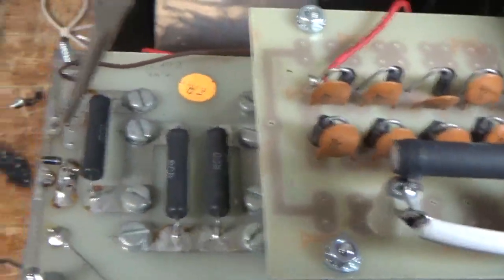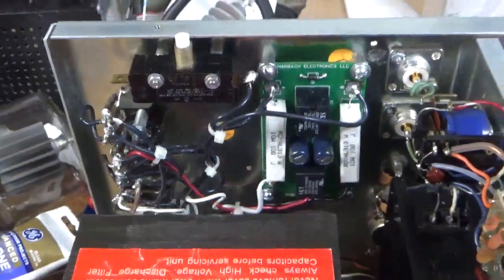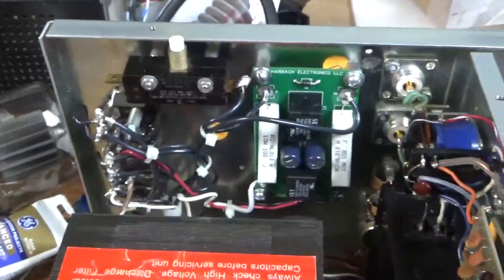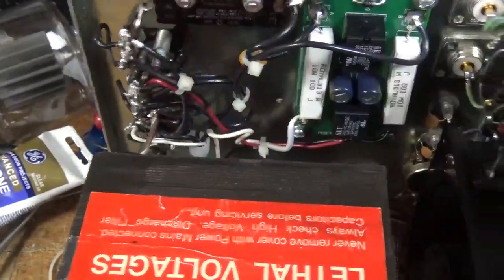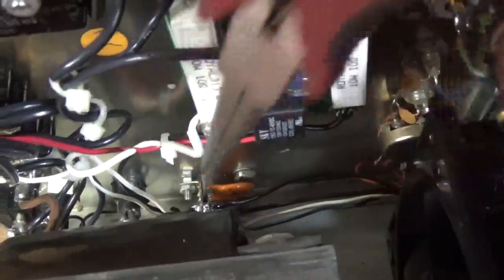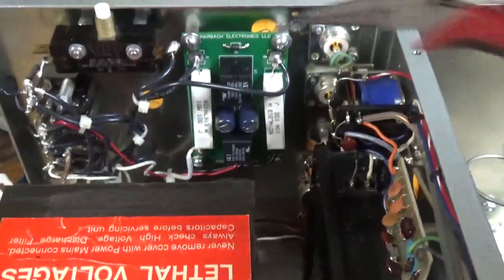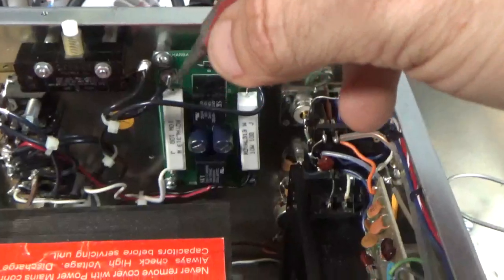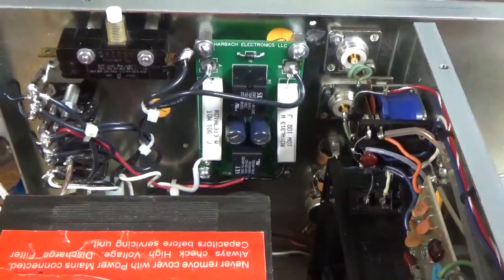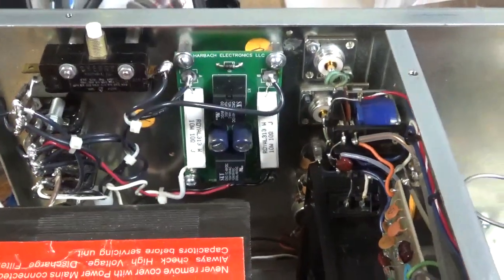Here's the new meter protection diode. Here's the soft start. Redid all the wiring — all nice. Put some solder tabs in and redid all that wiring. The switch wire down there was barely tacked on, so I fixed that. The soft start is mounted with standoffs, nice and tight. Used Teflon dielectric wire with silver-plated stranded center conductor — I have tons of it, that's why I use it.